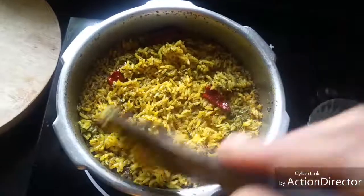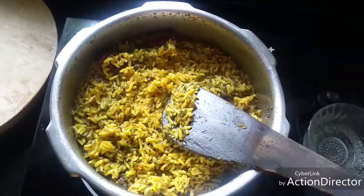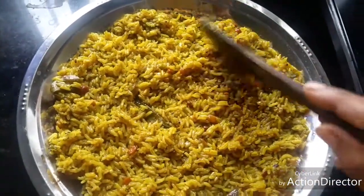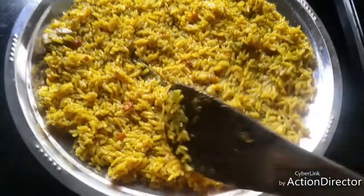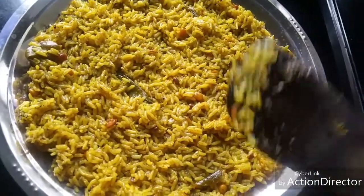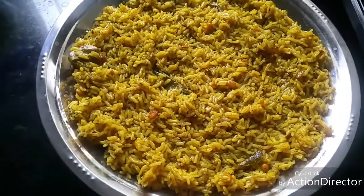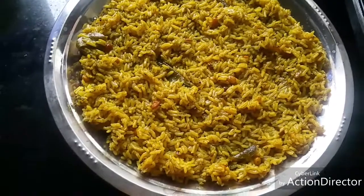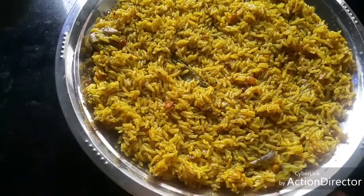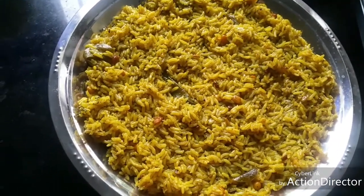Spread the rice on a plate so that it becomes separate. As it cools, the rice separates and you will have a pulao-like consistency. You can also use basmati rice if you want — for basmati, take one and a half cups of water per one cup of rice. For raw rice, you will need around two to two and a half cups per one cup.